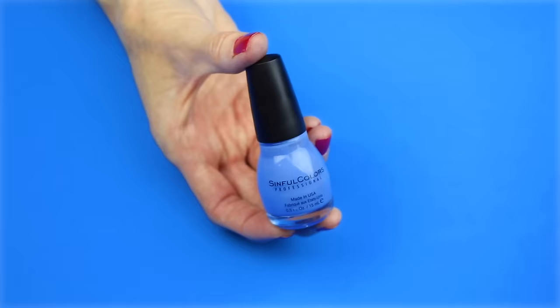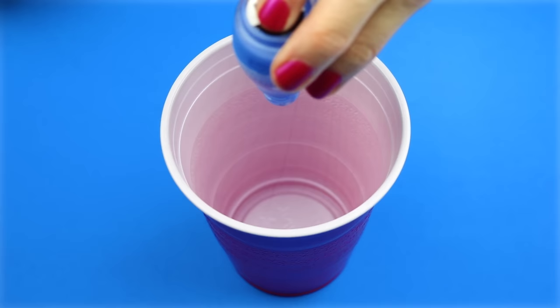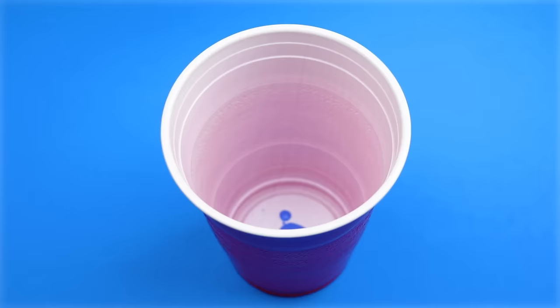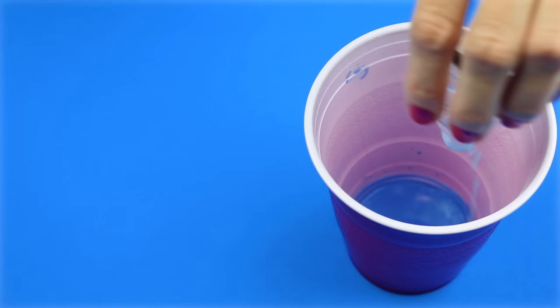The second DIY will be a nail polish eraser. For this one you will need a bottle of nail polish. Start by emptying out any nail polish left in the bottle. I poured some nail polish remover in the bottle, shook it around, and emptied it into a cup. I just did that until the bottle was clean. Then I washed the bottle out with some warm soapy water.